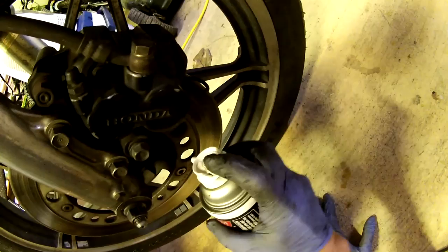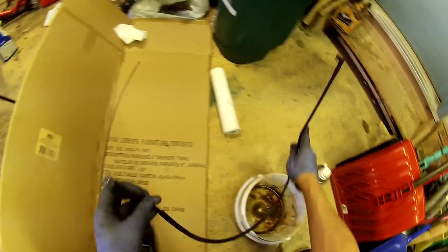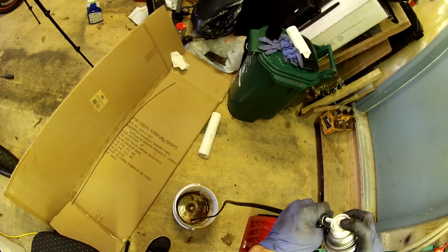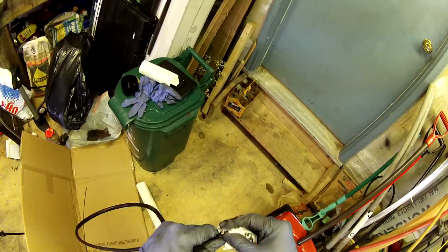Also it probably won't hurt to clean this too. Now I'm going to clean the sleeve. The cable will be covered in brake dust, so it's probably a good idea to wear gloves when you're cleaning it.